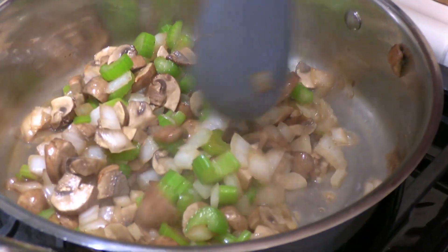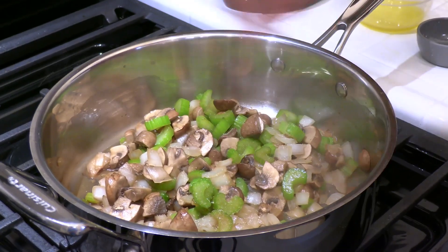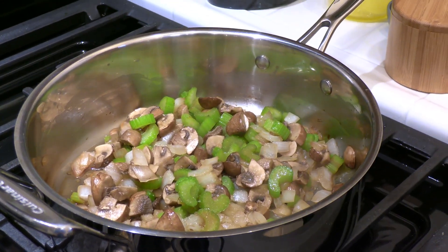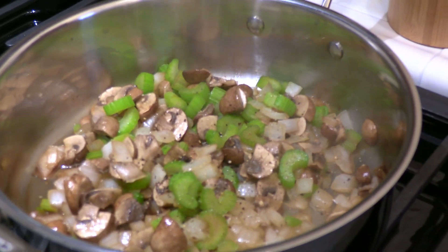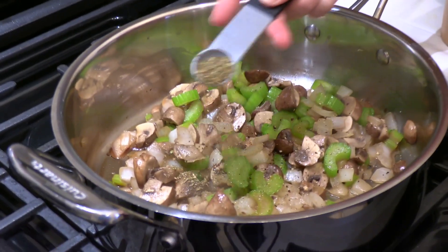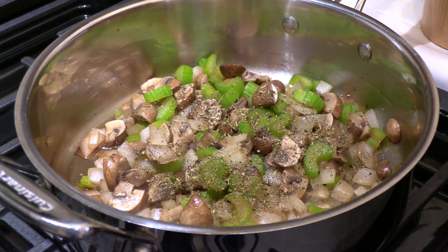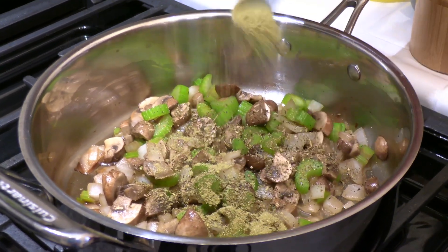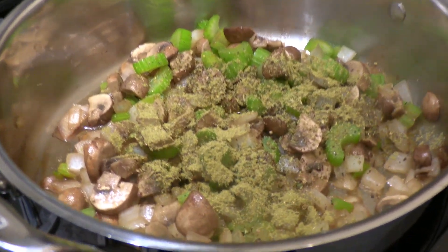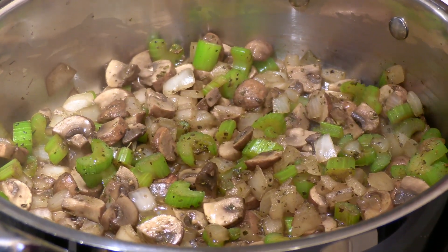Season with a little salt to help draw out moisture from the mushrooms, and add some black pepper. Then add half a teaspoon each of herbes de Provence — or Italian seasoning or any dry herbs of choice — and half a teaspoon of dry sage. I definitely recommend including sage; that's going to give it that beautiful Thanksgiving smell.